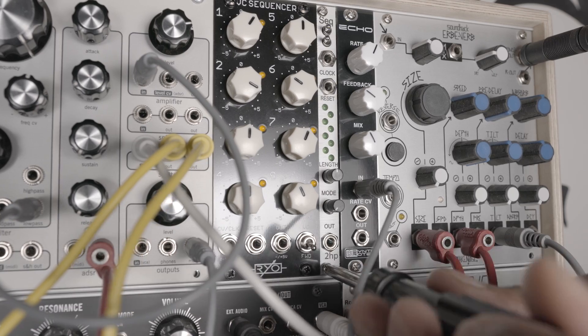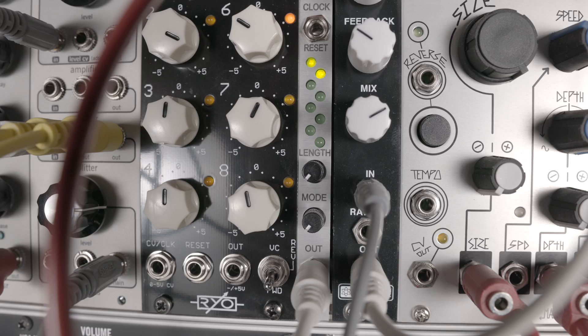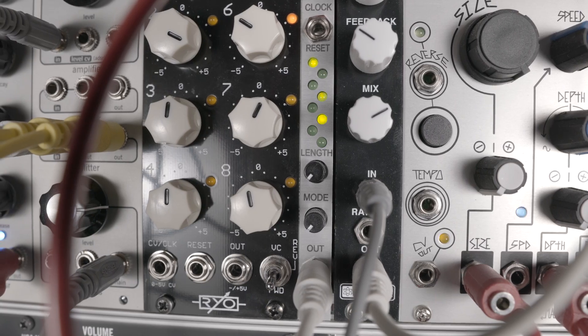Second, the tuning in quantize mode wasn't perfect. Steven Hensley of 2HP reminded me that different oscillators track differently, and once I used it with my Mother-32 instead of my SV-1, I found the tuning to be spot-on within one octave.